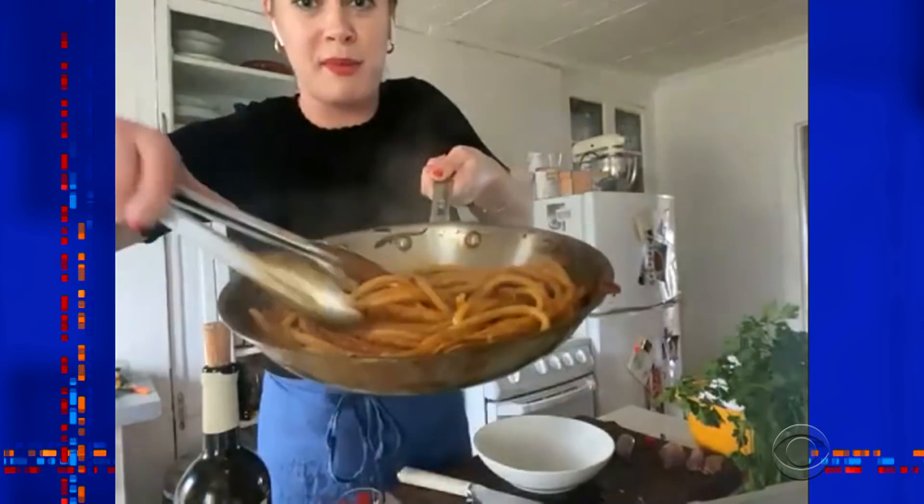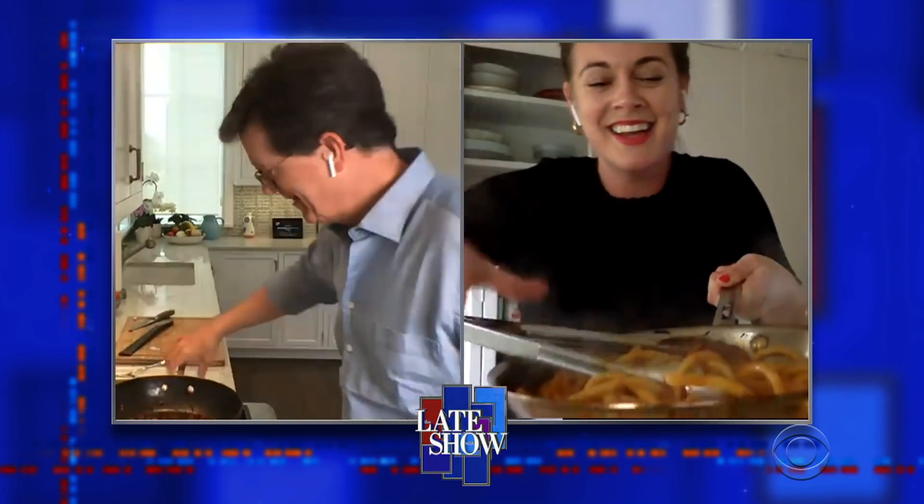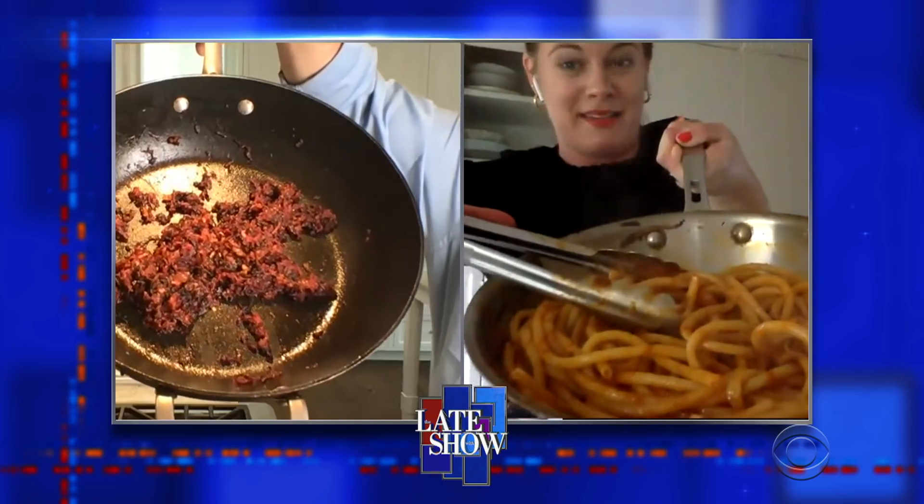Do you have your pasta ready over there? Can you show the people what I was supposed to have done? Okay, so this is what you were supposed to make. There you go. This is what I did make.